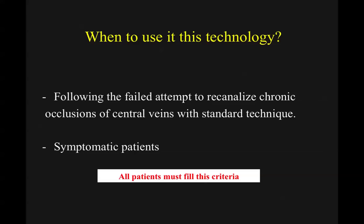The criteria you should follow: use this device only after a failed attempt to recanalize chronic occlusions using our regular tools — regular wires and catheters — and, of course, if the patient is symptomatic. In all the patients we treated, they met these criteria.